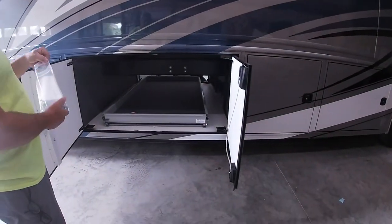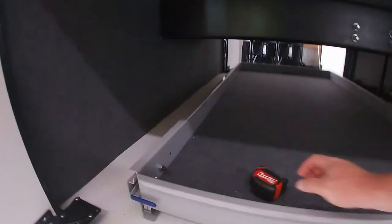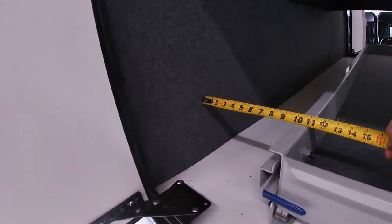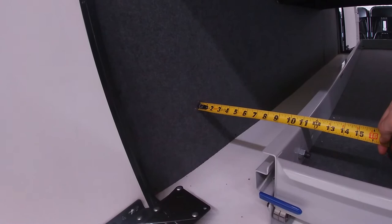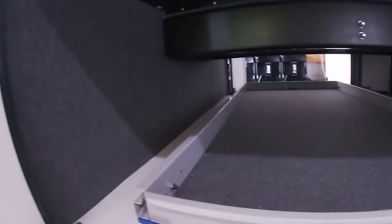We've already set it in there as you can see — we didn't want you to hear us say a bunch of bad words because it's heavy. All we have done so far is basically measured 10 inches from the back of the camper on both sides to get it straight, then measured this way to get it centered. Now we're gonna get this thing screwed in place.